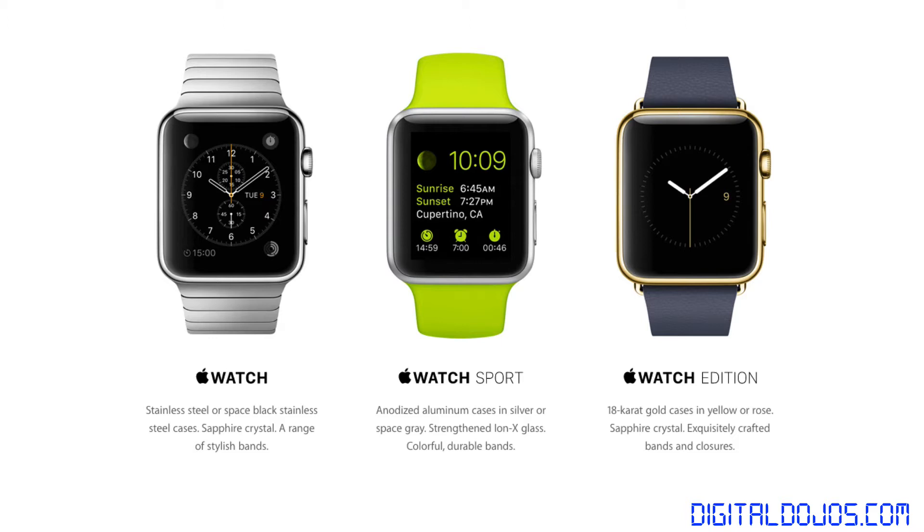Then you have the Apple Watch Sport, which features an anodized aluminum case in silver or space gray, strengthened with Ion-X glass, and comes in colorful durable bands — more geared toward exercising and physical fitness. And last but not least, the higher end of the tier: the Apple Watch Edition, which is an 18-karat gold case in yellow or rose gold with sapphire crystal coating and exquisitely crafted bands and closures.